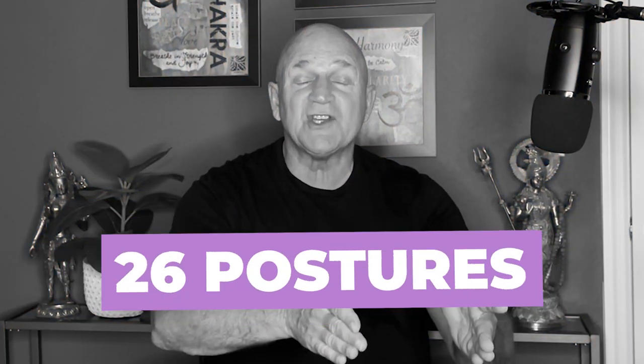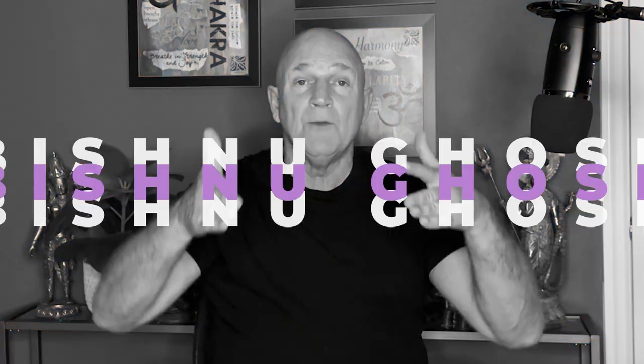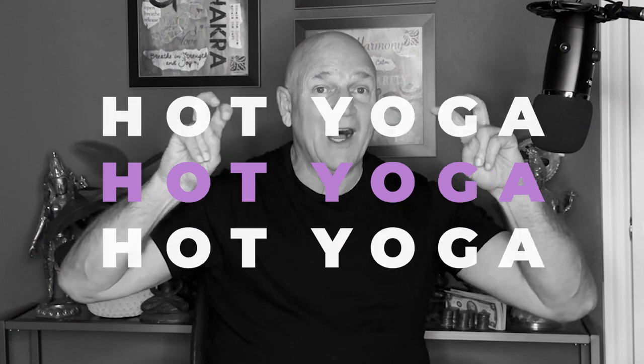Bikram yoga is the 26 postures and two breathing exercises that Bikram put together. It's his sequence — it wasn't his teacher Bishnagosh's sequence. It was Bikram's sequence. He put it together based on postures taught to him by Bishnagosh, and Bikram is really the first one to turn the heat on, hence the term hot yoga. When you're talking about hot yoga, we're talking about Bikram and the 26 and 2. This is the sequence that I originally learned.